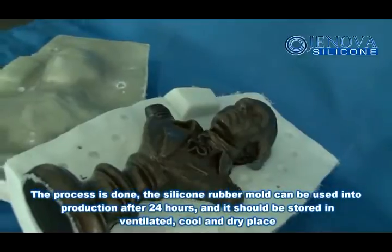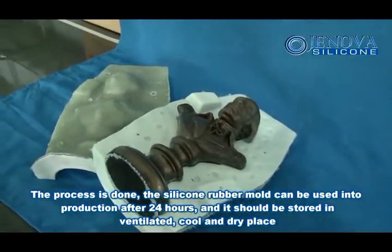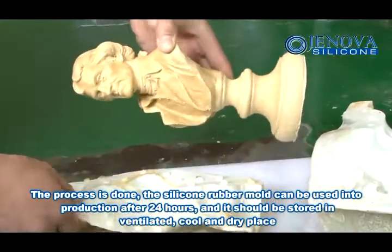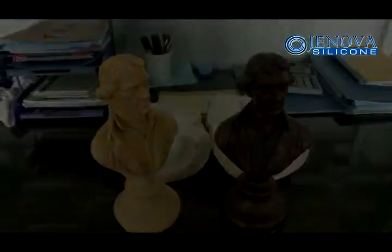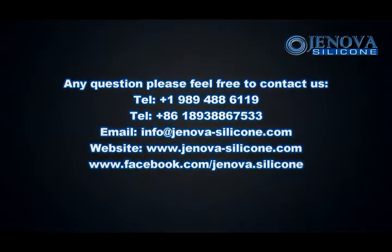The process is done. The silicone rubber mold can be used in production after 24 hours, and it should be stored in a ventilated, cold and dry place. You can see it has cavities.